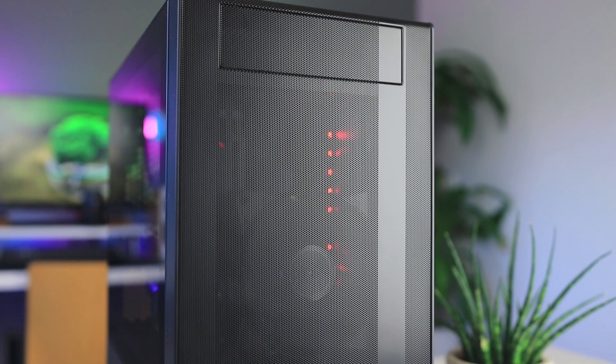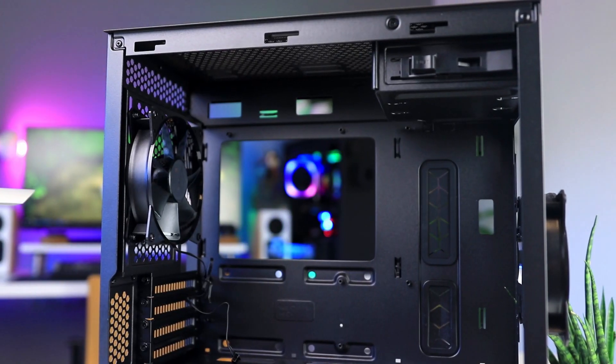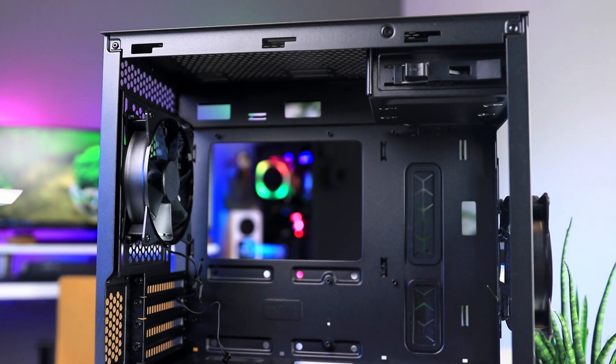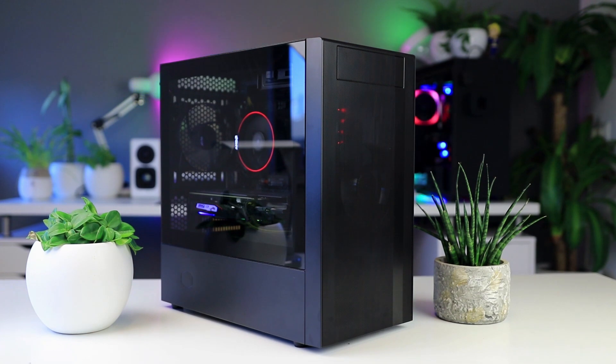This video is brought to you by the Cooler Master Masterbox NR400, a quality micro ATX case that offers great performance and a sleek design at a very decent price. Get yours using the links in the description below.